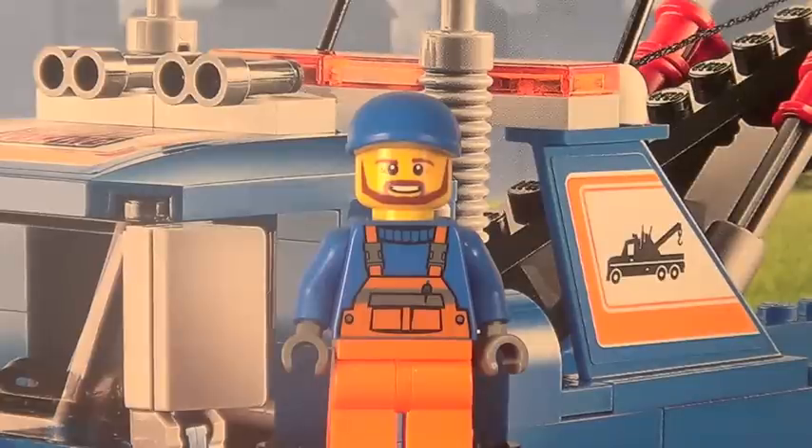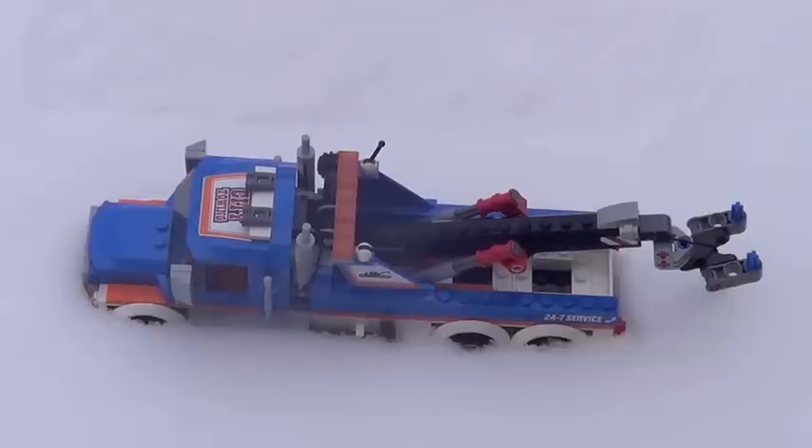Here is definitely the weak link of this set, and that is the minifigure. Yes, just the one minifigure included in this set — extremely lame. It only has printing on the front, so there's no point even showing the back. The cap, the face, the pants, the torso — all generic. Really disappointing minifigure.